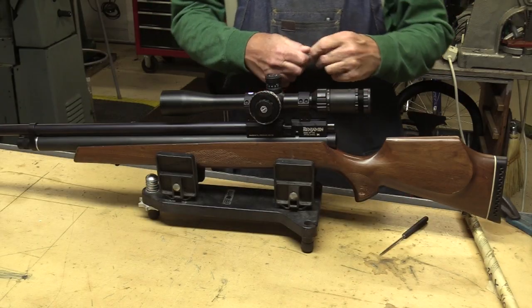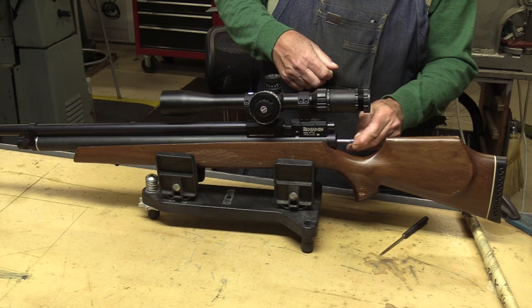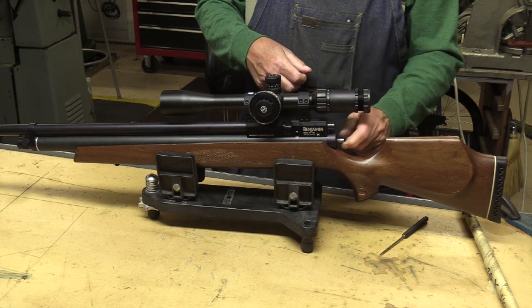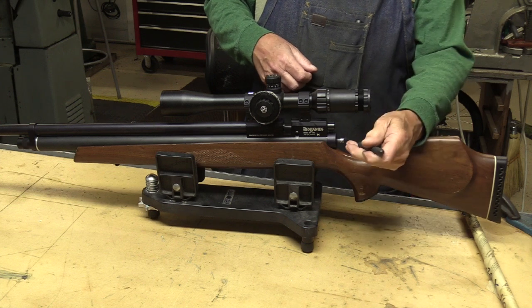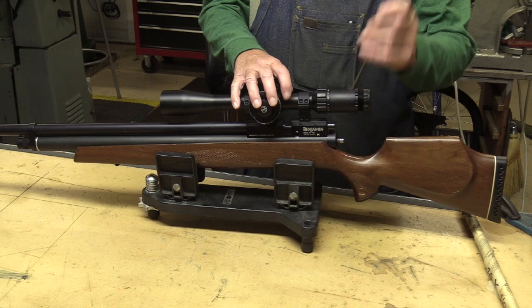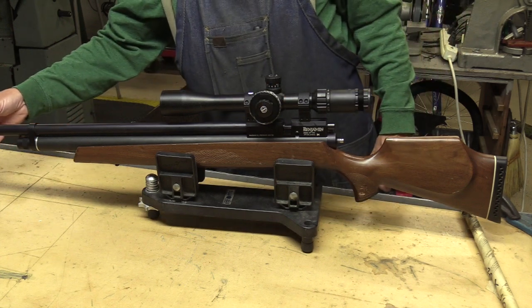Before we get too far into it, we probably ought to take the air out. So we're going to use the degassing tool that came with the gun, and air comes out the front.